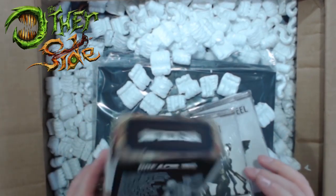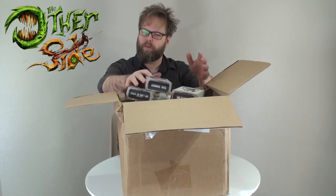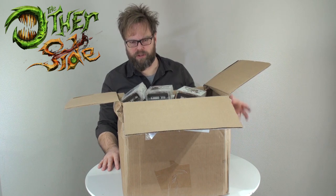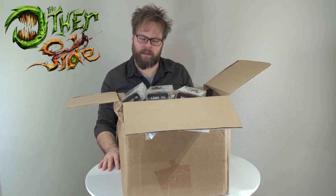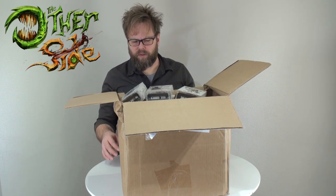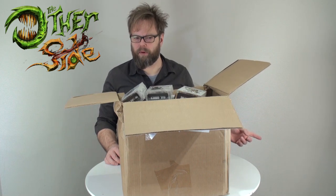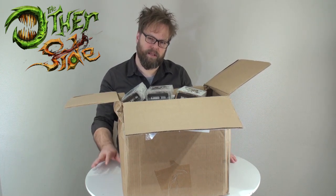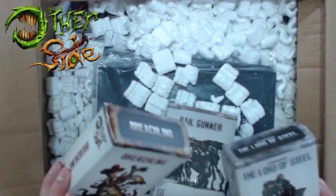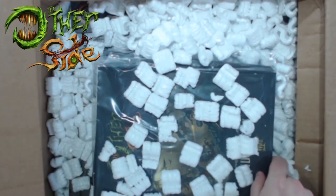I heard there were a few problems. The reason things are so late is I think they were having trouble with their distributors in both Canada and internationally. I received a notification with a tracking number in early November, but things didn't show up until Christmas time - so a little bit of a delay. I'm going to take things out one at a time: Breachlings, Lord of Steel, the Rail Gunner, and here's the rule book.